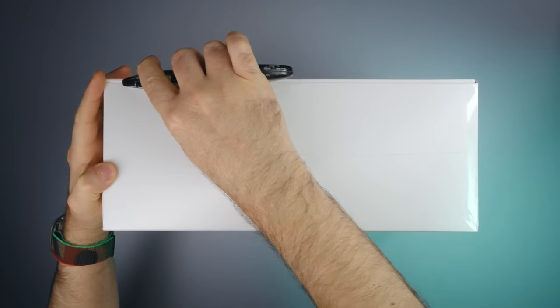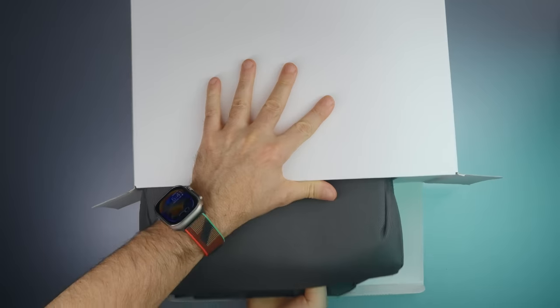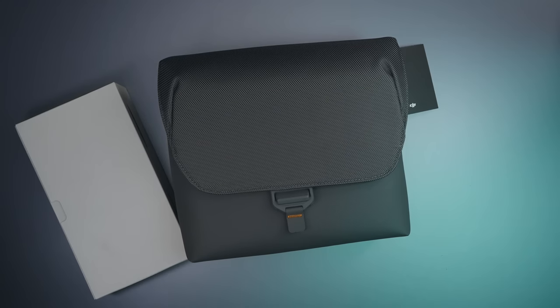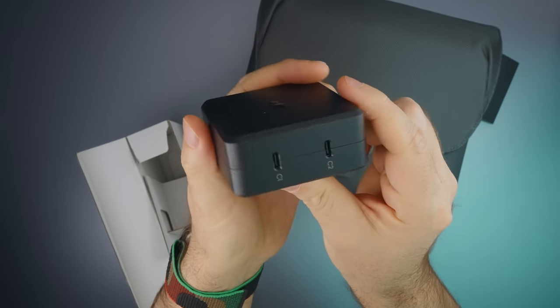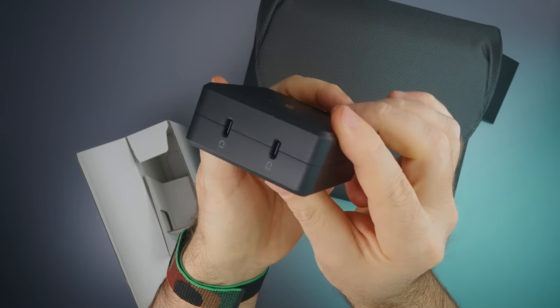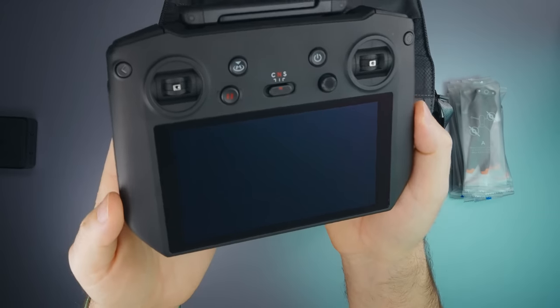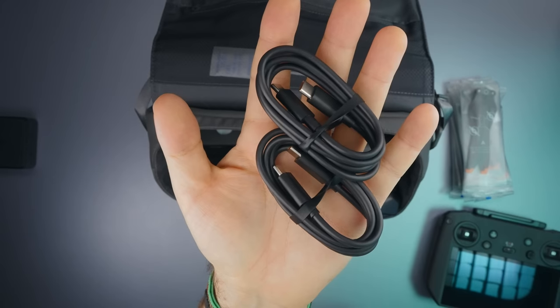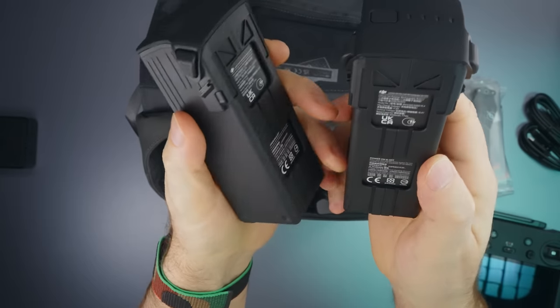Here is my review unit — the DJI Mavic 3 Pro Fly More Combo. Inside the box we're greeted with a messenger bag that holds everything Mavic 3 Pro related, a small box with cables for the 100-watt charger, 8 propellers, the DJI RC Pro remote, two USB-C to USB-C cables, a USB-C multi-battery charger, and two extra batteries.